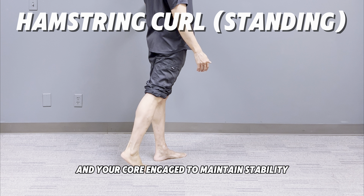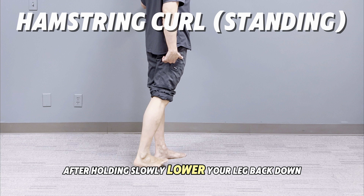Ensure that your knee stays in the back position and doesn't move forward. The leg curl motion should be isolated to your knee joint, not shifting your body weight.